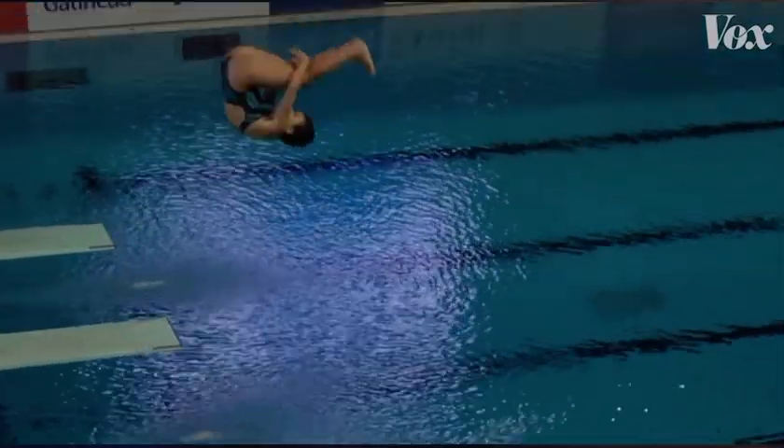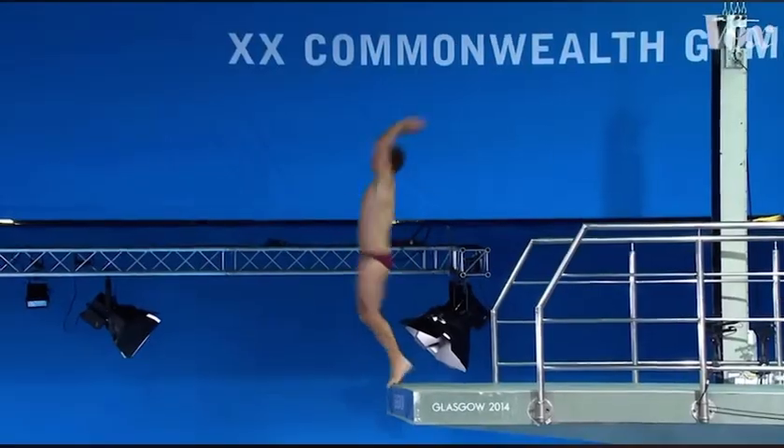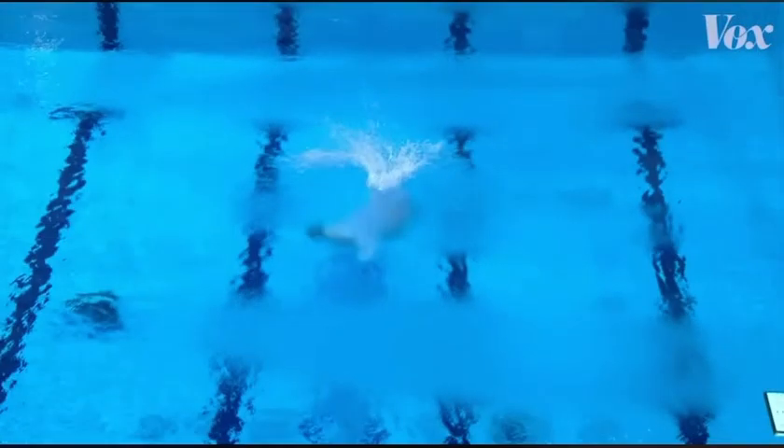Getting a perfectly small splash isn't the point of diving. However, it is the punctuation to a job well done.